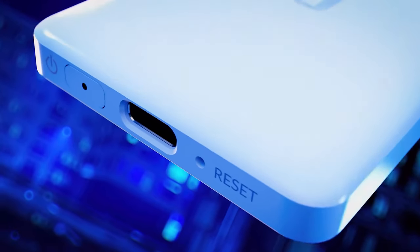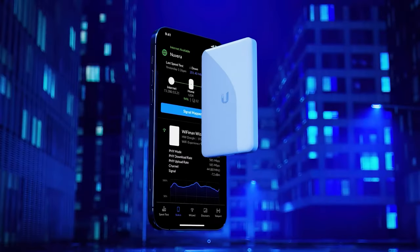This is the Wi-Fi Man Wizard from Ubiquiti, a portable spectrum analyzer designed for the Wi-Fi Man iOS app as well as the Android app. Today we will unbox it, see what we get inside the box, and set it up for the very first time. Let's get started.